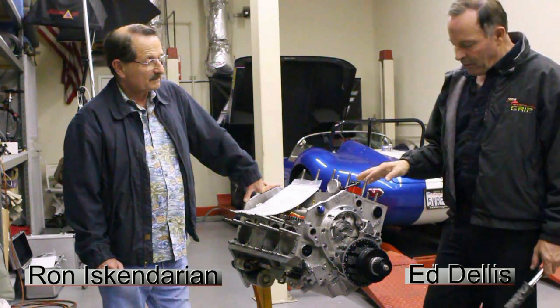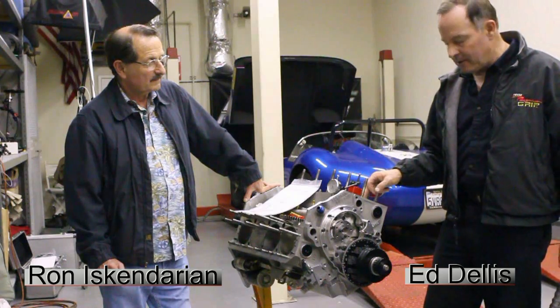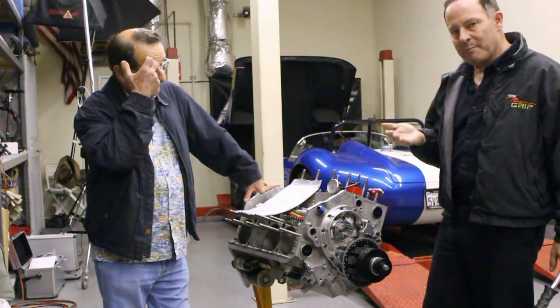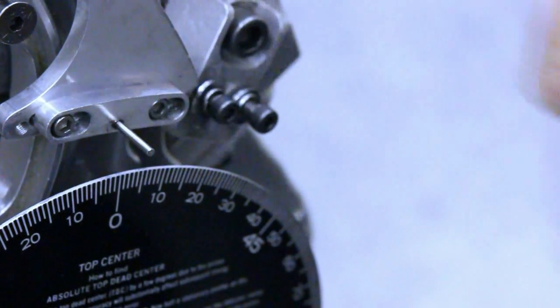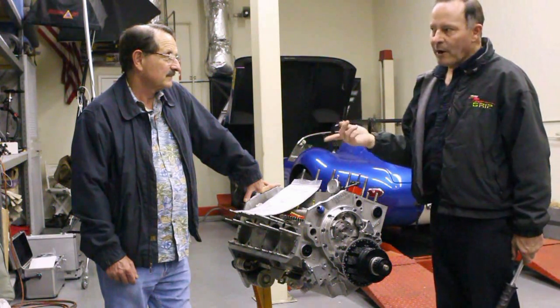Earlier I did what we call the positive stop method of getting top dead center, where you basically just rotate it in two directions, get to a positive stop, and split the difference to set your needle here. So I know exactly where top dead center is. Then the timing specs on this particular cam — what are they for this one?